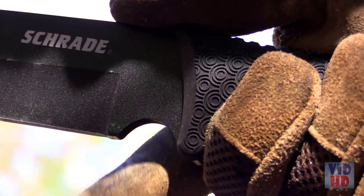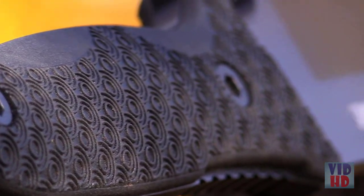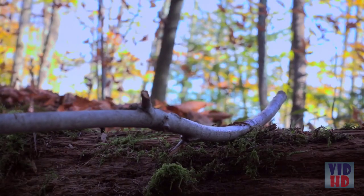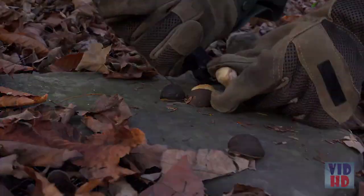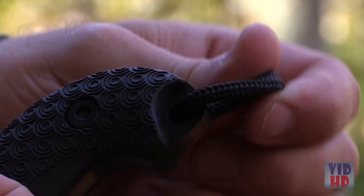Careful finger placement at the choil enables precision cutting tasks that require a high degree of control. Contoured non-slip TPE handle scales reduce vibration and hot spots while ensuring a secure grip in all weather conditions. Grip and leverage are enhanced by thumb-jimping on the spine side of the grip. The solid pommel is suitable for hammering and crushing, while the lanyard hole allows you to add cordage for additional security.